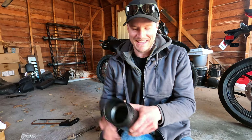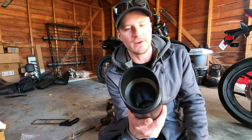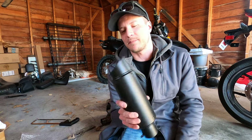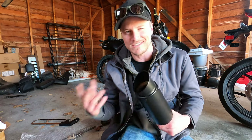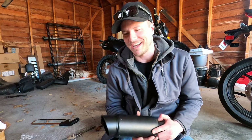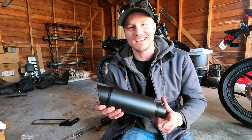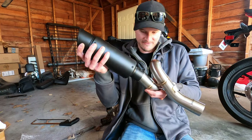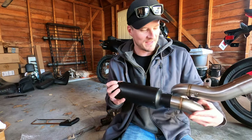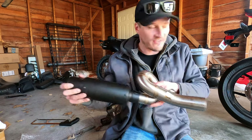The slip-on exhaust we got is just a no-name eBay slip-on muffler. This one doesn't have a decibel killer — typically I like ones that have a decibel killer you can remove and take out. But if you click the link in the description and check the related items, there are a bunch of other slip-ons in a price range from $24 all the way up to about $100 depending on what you get. This specific one cost us $35.